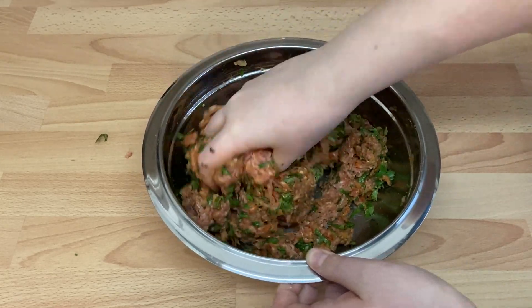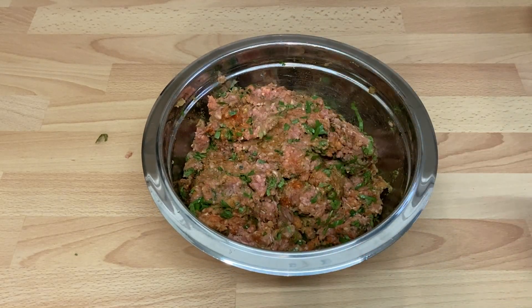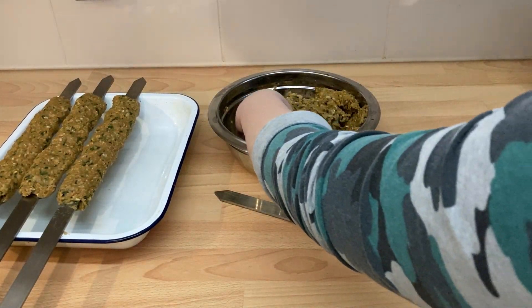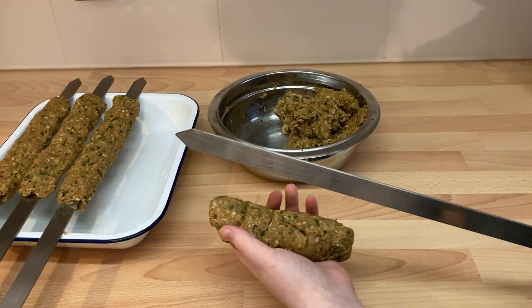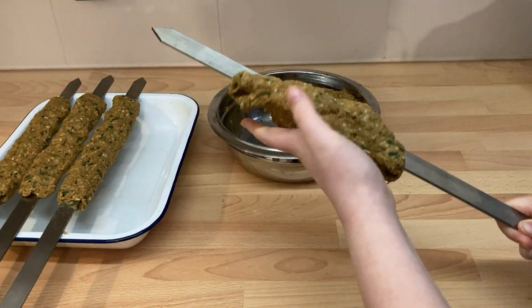I make mine the day before cooking for the best flavours. The kebabs can be made in advance and refrigerated before being cooked. Just make sure your mince is still in date on the day you cook them. They can be cooked in many ways, but however you intend to cook them, take about a handful of the mixture and form it into a sausage shape in your hands.